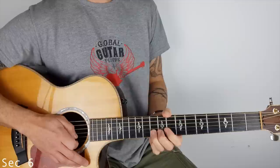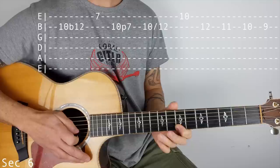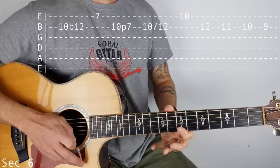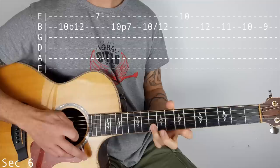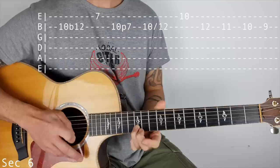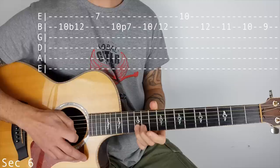Then we're doing 10 bend to 12 on the B string, and a pull off 10 to 7 on the B. So it goes 10 on the B, bend to 12, 7 on the top E, back to the B at 10, pull off to 7. Then we've got this 10 slide to 12 on the B, 10 on the top E. We've got a chromatic fall there - so it goes 12, 11, 10, 9.